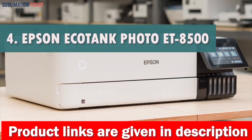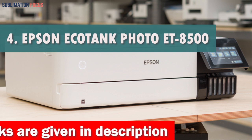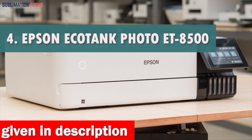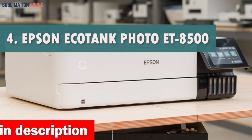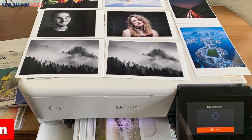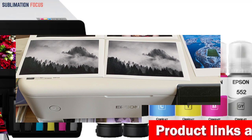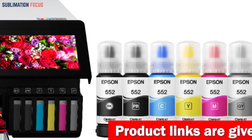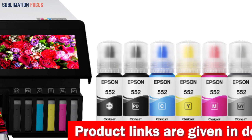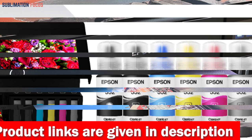Number 4 is the Epson EcoTank Photo ET8500 Wireless Printer. The Epson EcoTank Photo ET8500 Wireless Wide Format Color All-in-One SuperTank Printer is a dream come true for anyone who loves printing lab-quality photos, graphics, and creative projects from their Android phone. With its high-accuracy printhead and Claria ET Premium 6-color inks, this printer can produce stunningly vibrant colors and sharp text in just 15 seconds for a 4x6-inch photo.